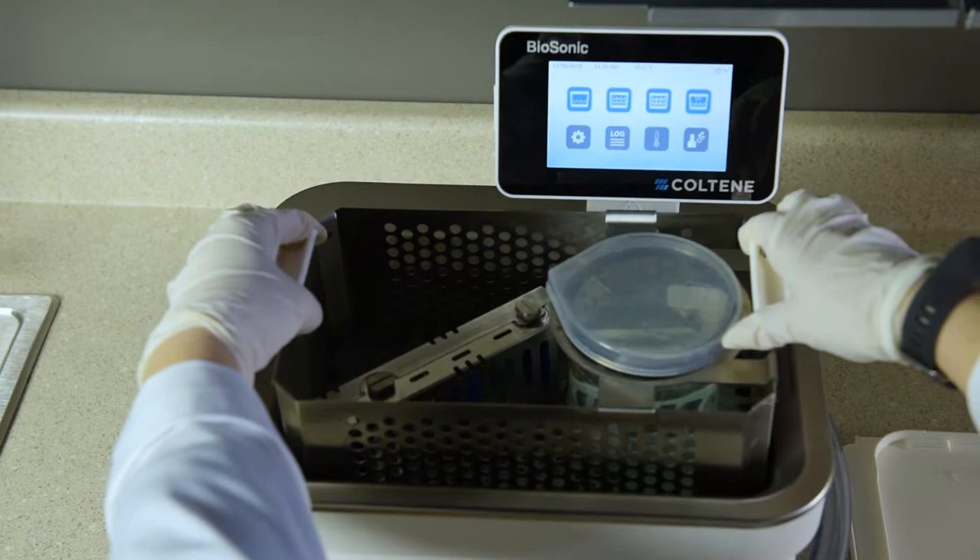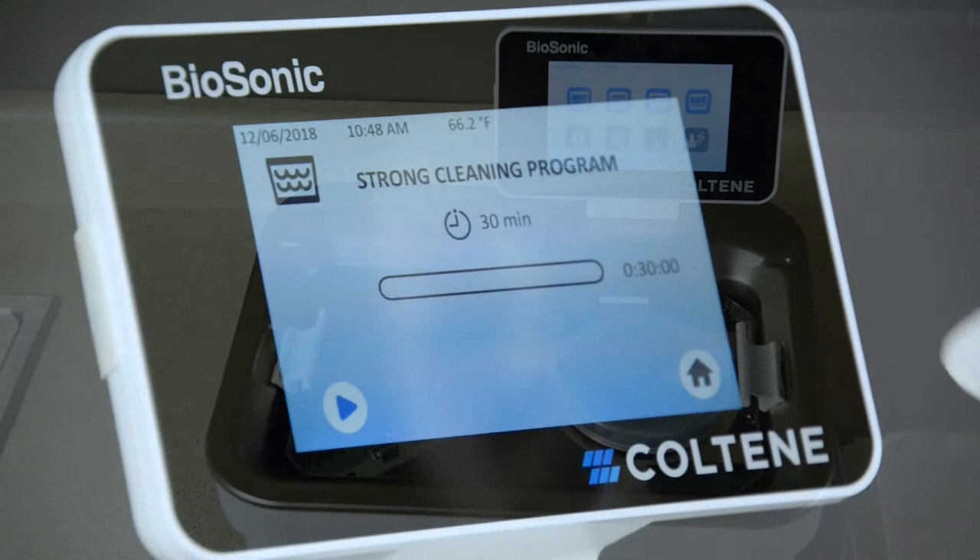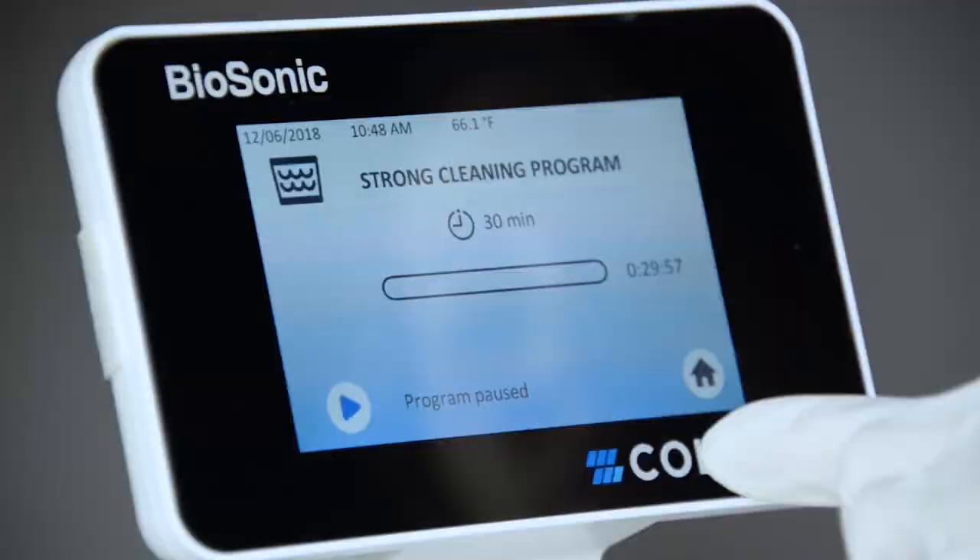Additionally, when placing a basket with instruments into the solution, air is introduced and dissolved in the solution, which may create a screeching sound. The noise is present in all biosonic cleaners, but is a normal occurrence and is not an indication of any issues with your device.